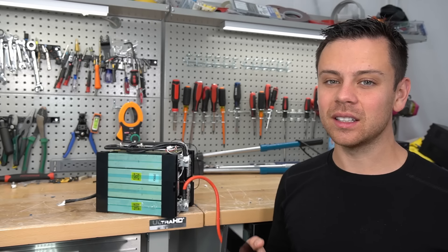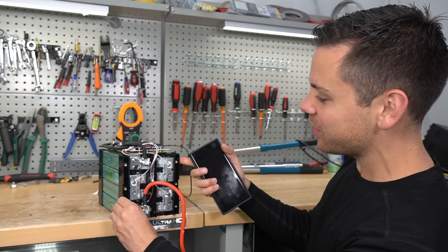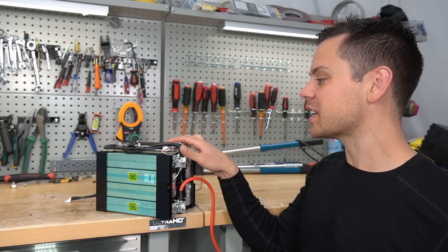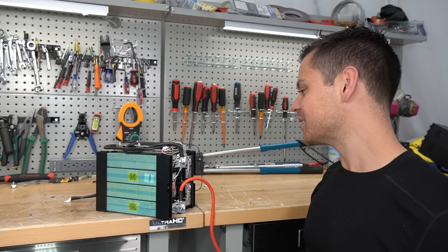Those batteries are designed to last for decades. I really don't know if this is going to last 20 years — it might, I mean, lithium iron phosphate cells, as long as this BMS doesn't give out, would actually last a very long time. But yeah, I don't know.